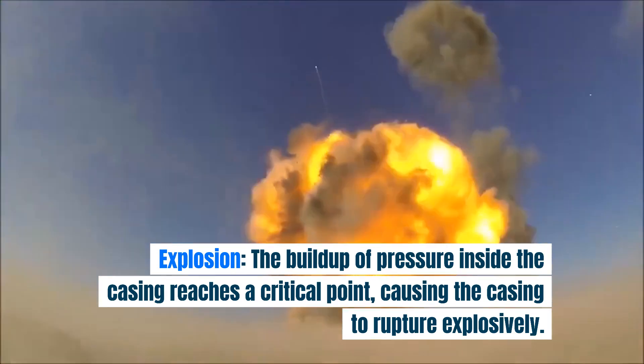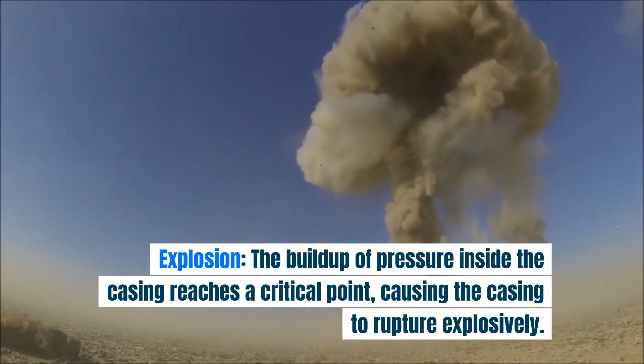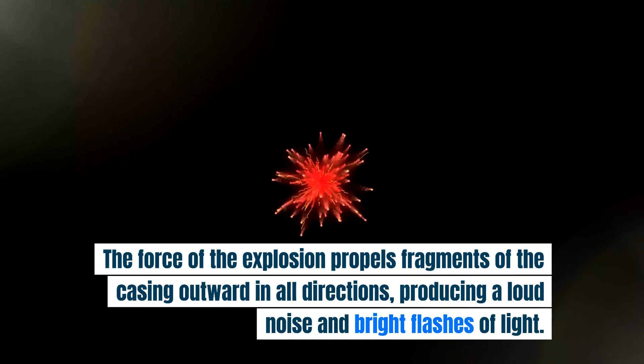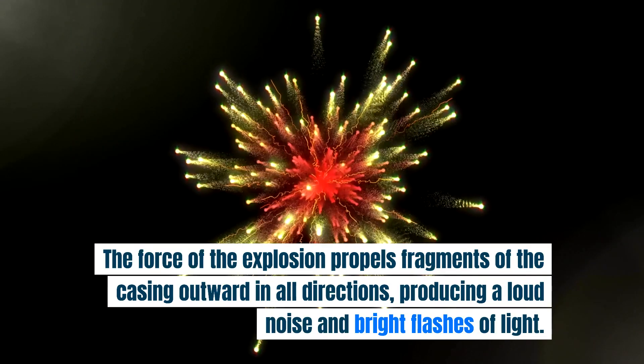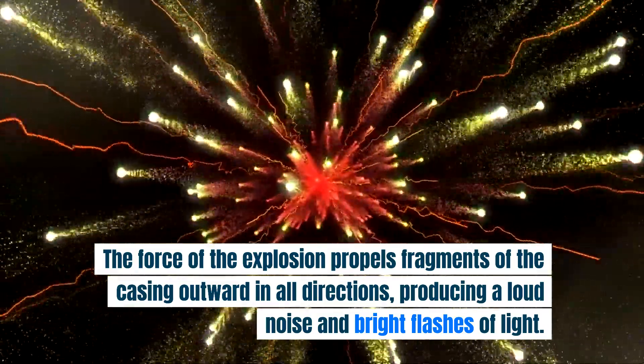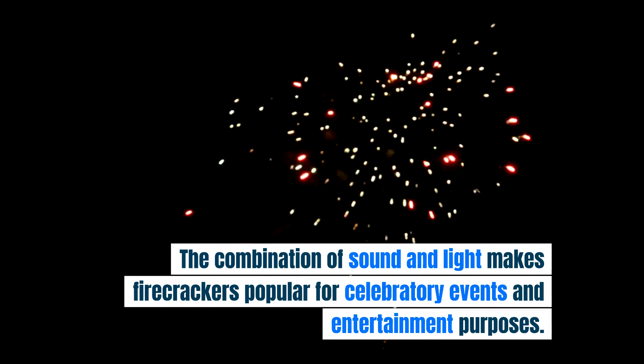Explosion: the buildup of pressure inside the casing reaches a critical point, causing the casing to rupture explosively. The force of the explosion propels fragments of the casing outward in all directions, producing a loud noise and bright flashes of light. The combination of sound and light makes firecrackers popular for celebratory events and entertainment purposes.